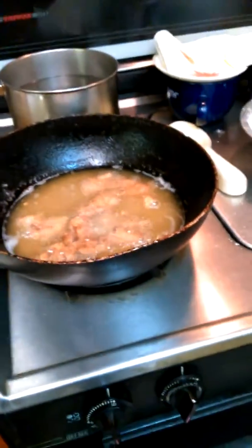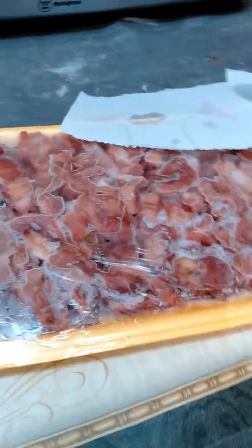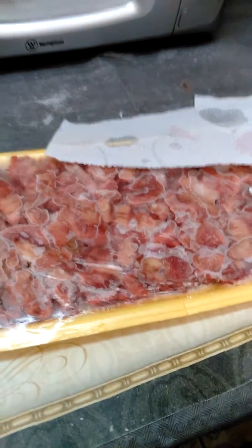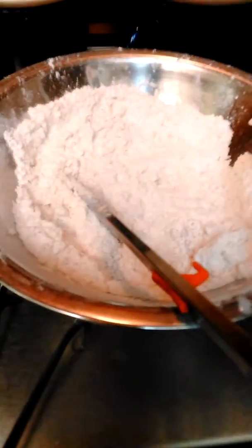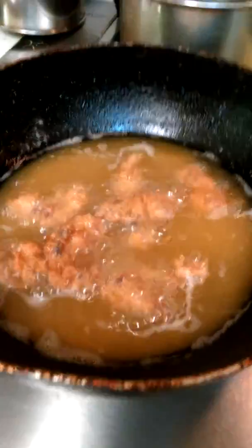Again, these are chicken gizzards — do not fry them raw. Do not take these out of the package and fry them. I even tell the restaurant that — do not take those out of the pack and fry them. If you want to sell these things you need to cook them first. Once you cook them, run them through the egg wash, put them in the already-seasoned flour, then drop them in the grease, and you're going to have a great result.